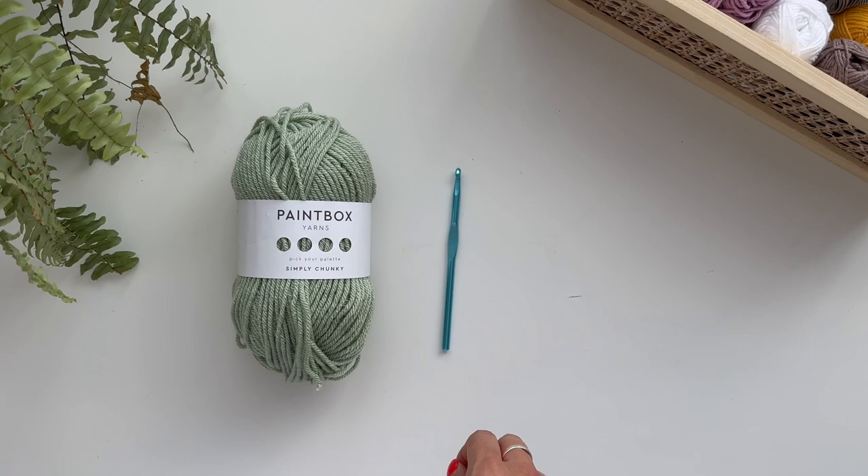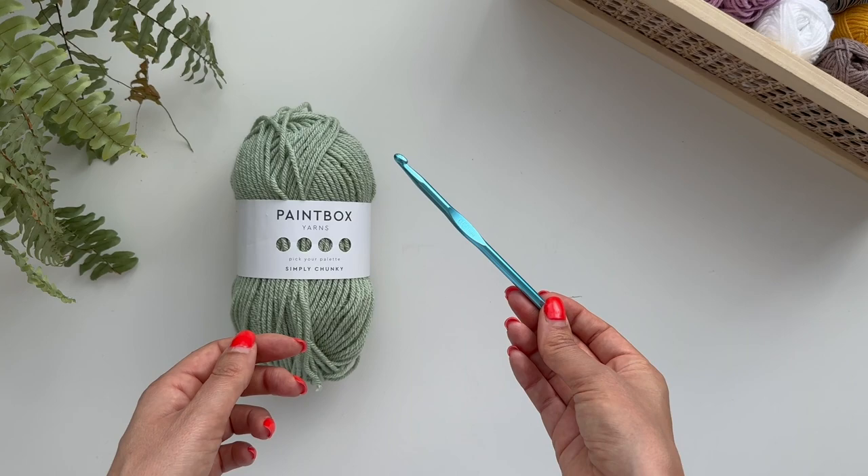I recommend starting with an aluminium hook like this. They're quite cheap and they're really easy to use. I've unravelled my yarn about a couple of feet so it doesn't get in the way, and I'm going to make a slip knot.